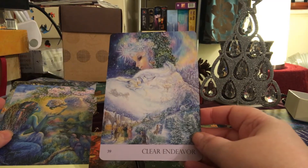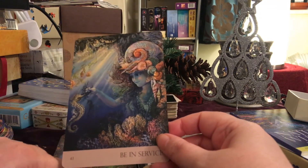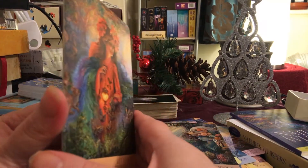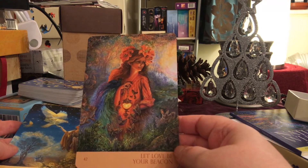But these are lovely. 'Clear Endeavour', 'Show Your Support', 'Be in Service' — just really, really like them. I've got a couple of other decks here as well that I've got to open and unbox, but I had to do these first. I was just so drawn to them.